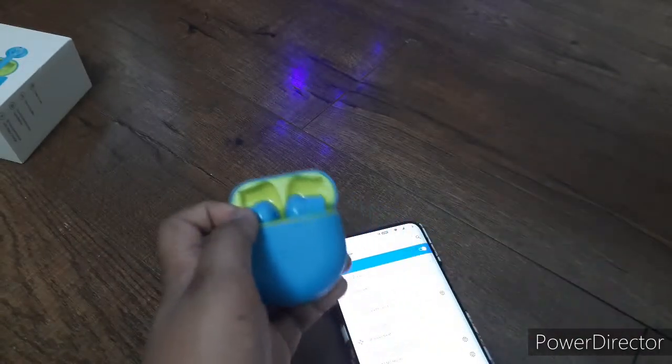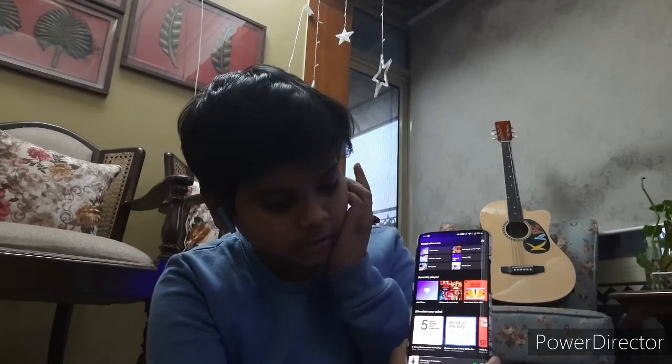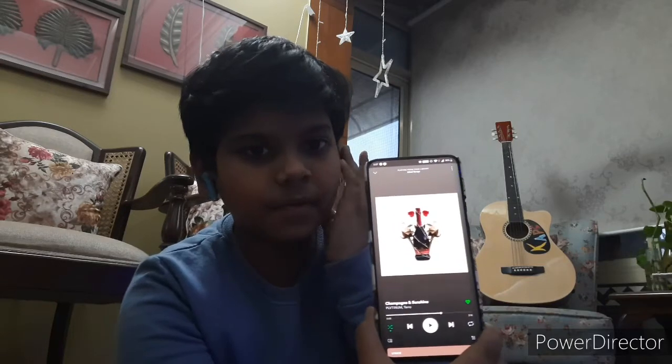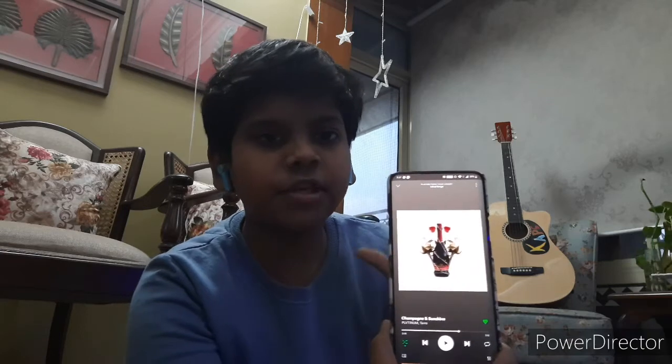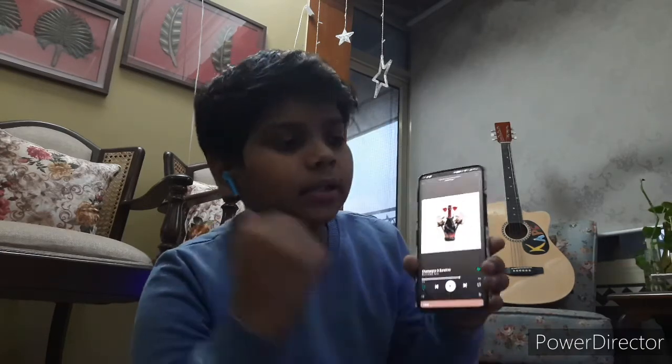Now I'll show you the features. As you can see, I've put on the buds. If you double tap on the left bud, the music will play. The music will also pause if you double tap again. Now I'll play the music first.